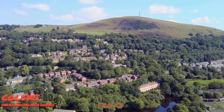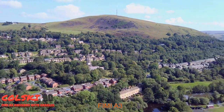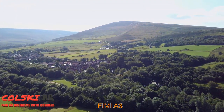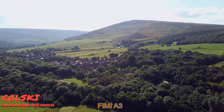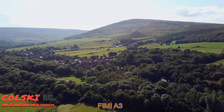Next we've got the Fimi A3. This is probably my least favorite of the six on this list. Looking around on eBay and Marketplace, you're not going to pay more than £150 — and certainly don't pay more than that. You should be looking at around the £150 mark.